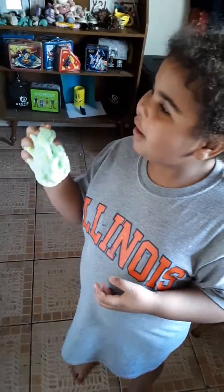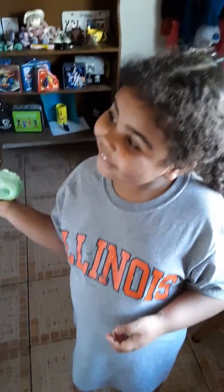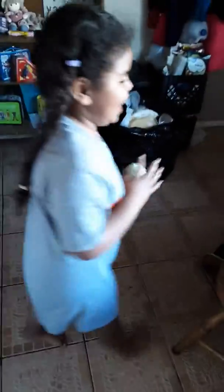Oh, and what's it for? Celebration slime for a certain holiday? It's for... St. Patrick's Day. Yeah. It's a bit close in the dark, right? Yeah.